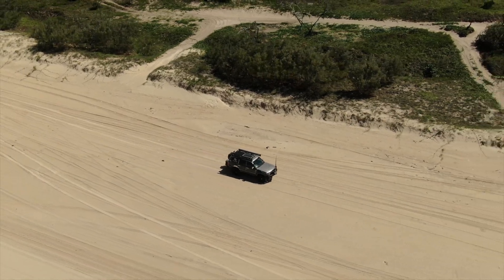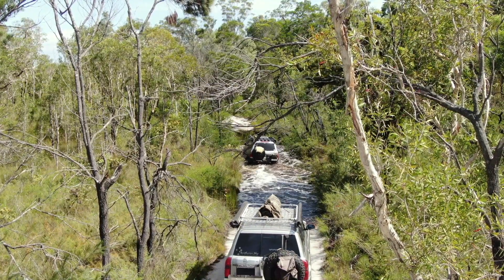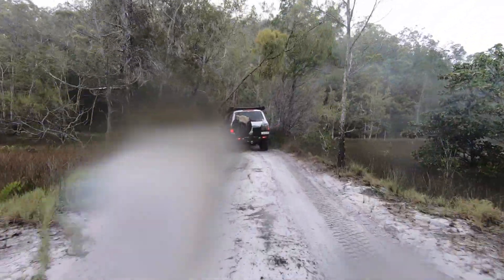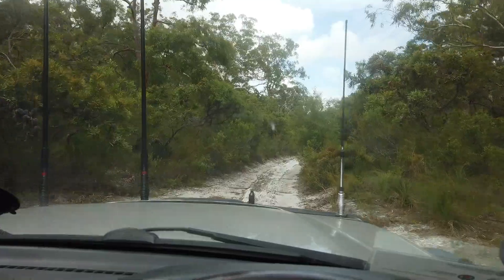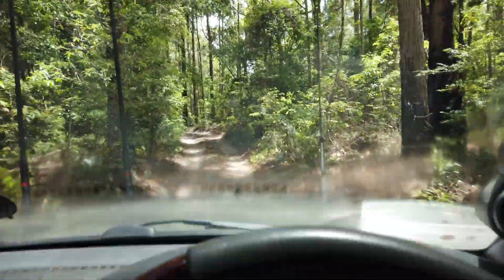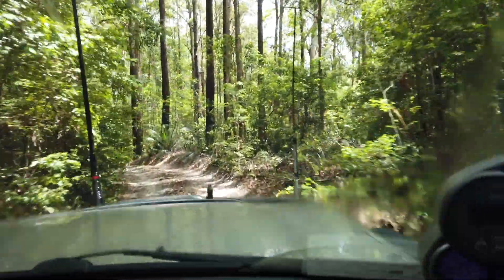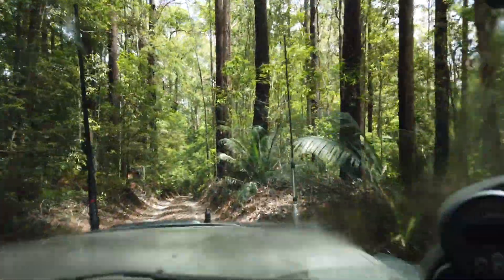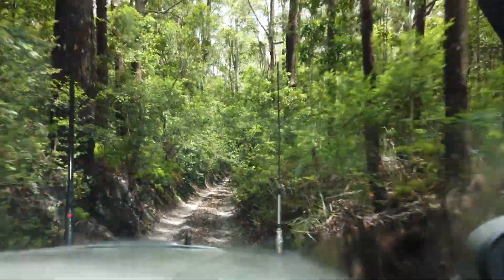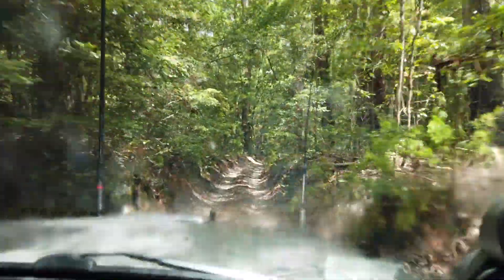On Fraser itself we obviously had plenty of sand, high wind, rain, and storms — a great variety of weather conditions, and plenty of pinstriping on the inland tracks. It's quite nice to not have to worry that much about the paint. Pinstriping is part of four-wheel driving, but if I can protect my paint a little bit more I certainly will.